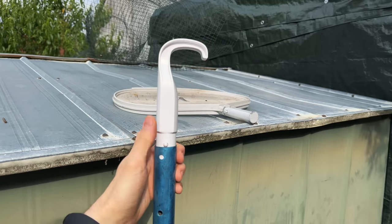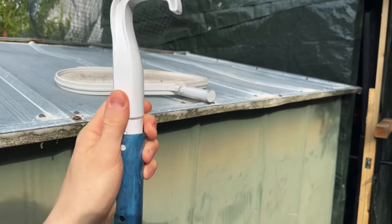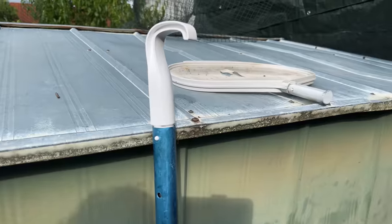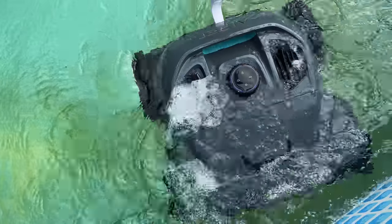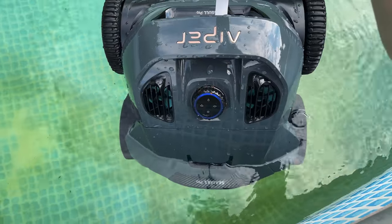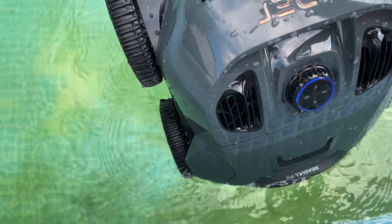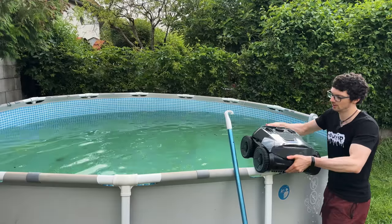I just wanted to show you the hook. This will fit into any of these holes, just like that, with a net pole. And with this, you can just grab the robot without actually getting into the water. Thanks to the auto-off feature, it will recognize that it's out of the water, and this way you can lift it out just like that.